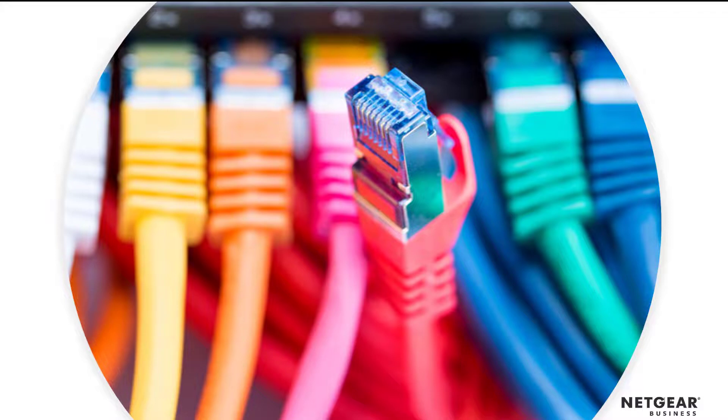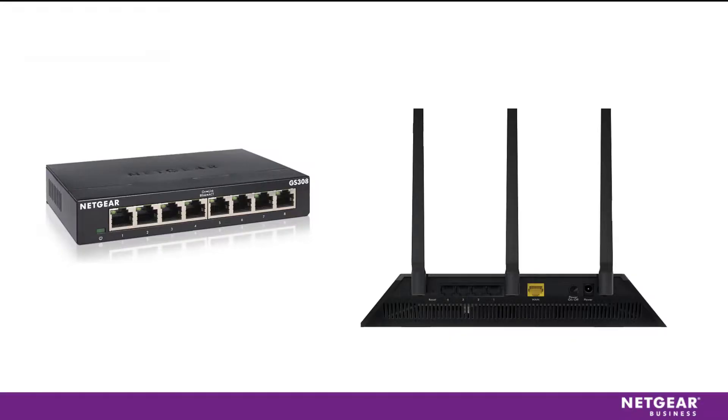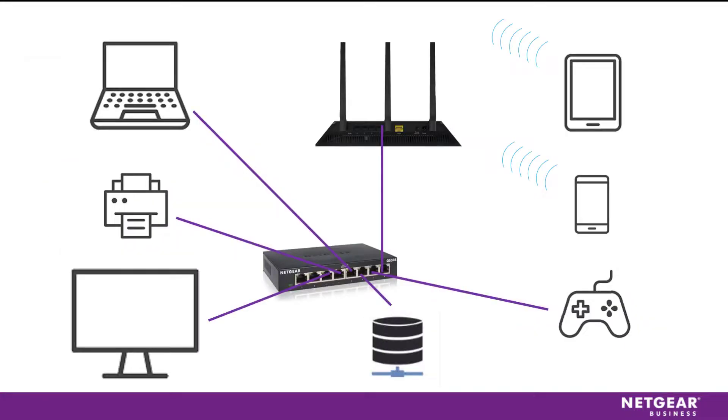Three, purchase ethernet cables with the switch for the number of ports you need wired. Four, plug one end of the cable into the router and the other end to the switch. Any port works, but to make it easy to remember, let's plug it into the first port on the right of the switch. Then plug the other cables into the switch on one end and into each of your devices on the other end.